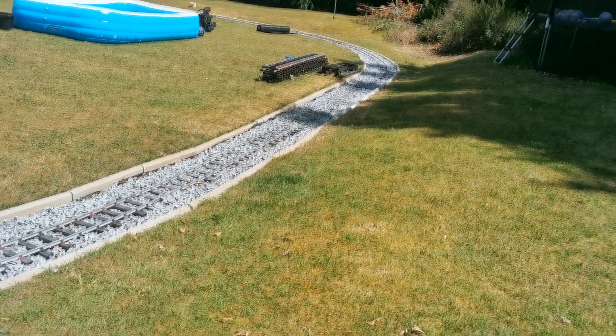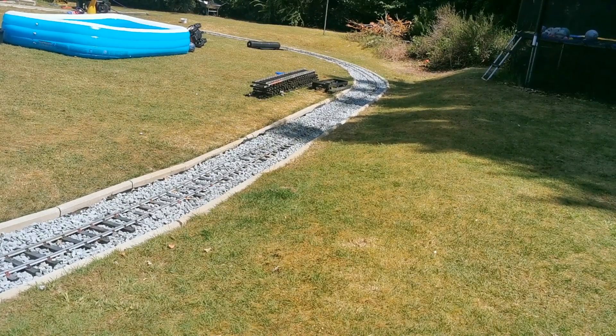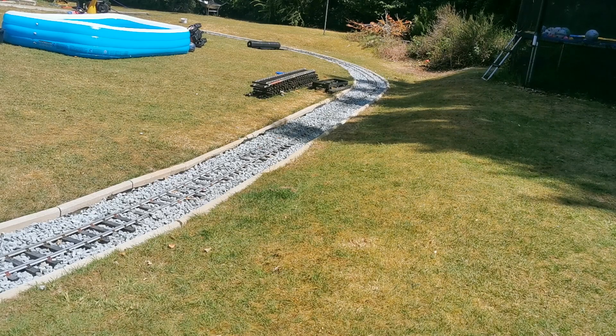Most of the ballast is now down. It's locked in, not just from the centre of the rails but also the outsides. Aesthetically, it looks a lot more pleasing if you brush it all in and take the stone off the edges of the sleepers as well, and being a garden railway, that's exactly what I'll do.